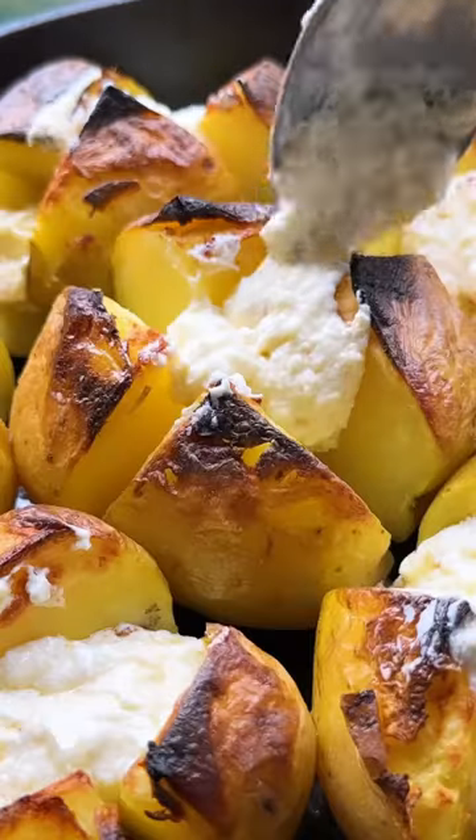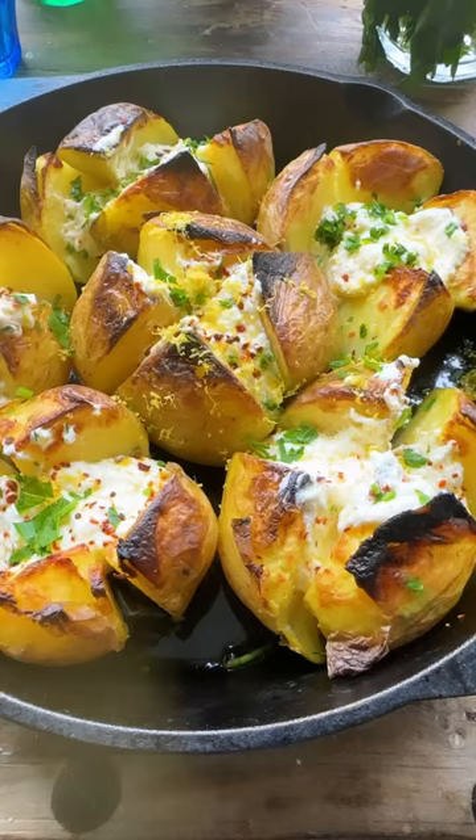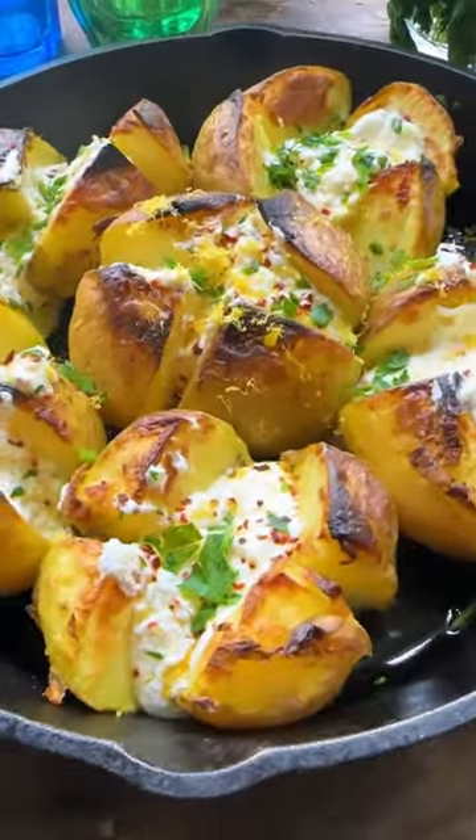go ahead and work on a beautiful whipped feta dip with Greek yogurt — it's so delicious. Garnish this party and enjoy. It is so good.